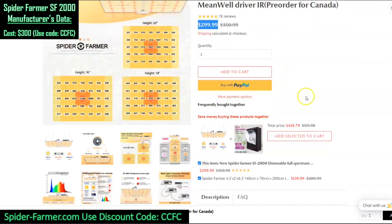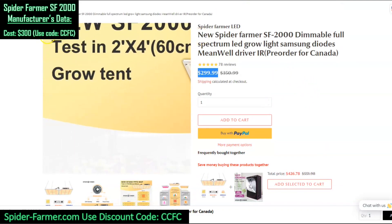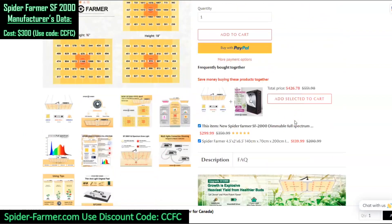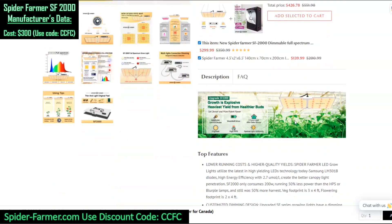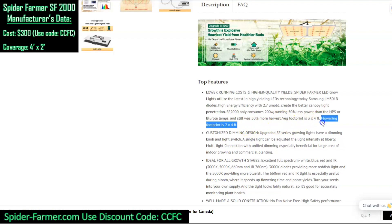They provide some PAR maps, but unfortunately their PAR maps are measured in an empty grow tent. When you measure lights in an empty grow tent with a reflective floor, you will over count the photons because there's nothing to absorb them. However, there are some key statistics that they provide that will help us estimate the power of the fixture. Scrolling down, the first thing we should note is that the manufacturer suggests a flowering footprint of 2 foot by 4 foot.